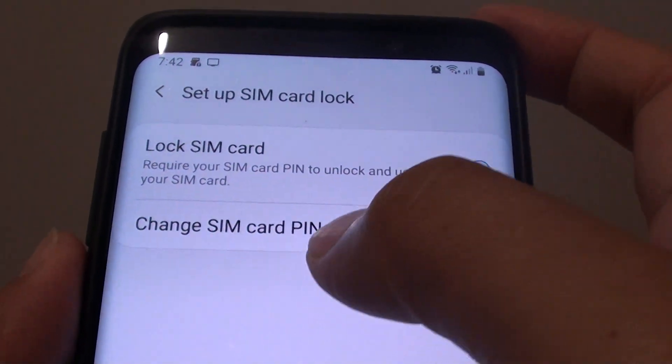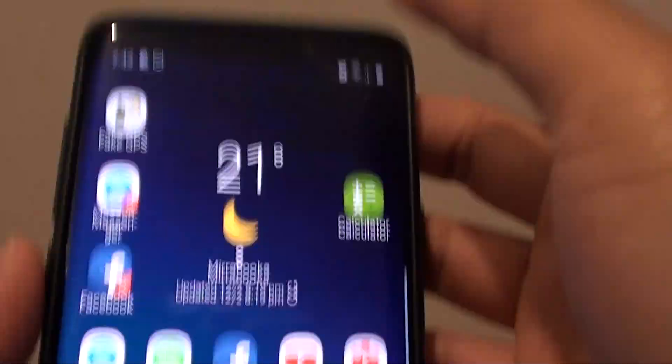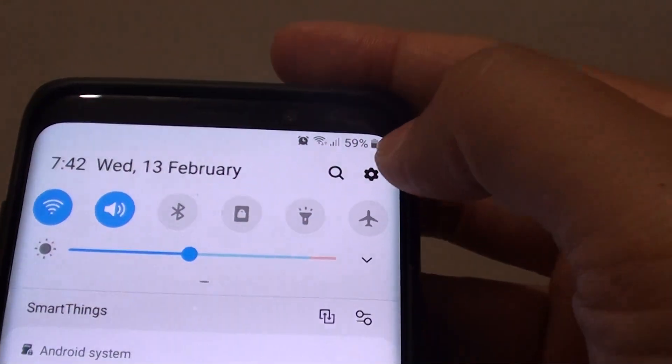How to change the SIM card pin on your Samsung Galaxy S9 or the S9 Plus. First tap on the home key to go back to your home screen. Then swipe down and tap on the settings icon.